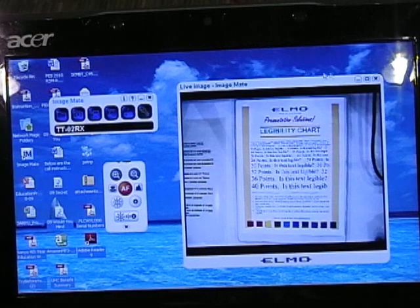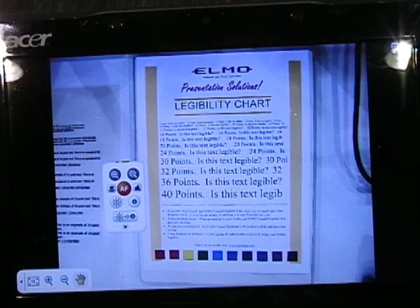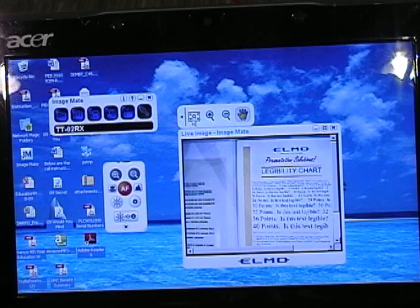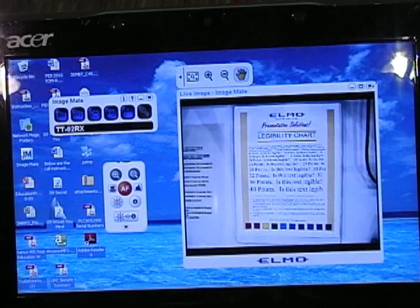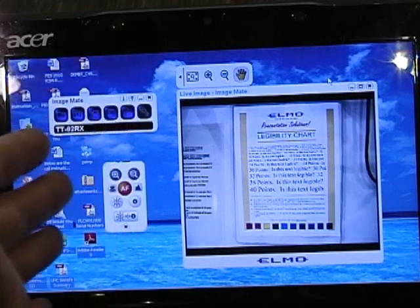By hitting the full screen button on the preview image, your laptop screen becomes a full screen image of what's on the projected image. Clicking another icon takes it back to normal size. You also have the ability to resize the image to fill the screen, which allows you to have mixed media on screen at any given time — the live ELMO document camera as well as any other PC application running in the background.